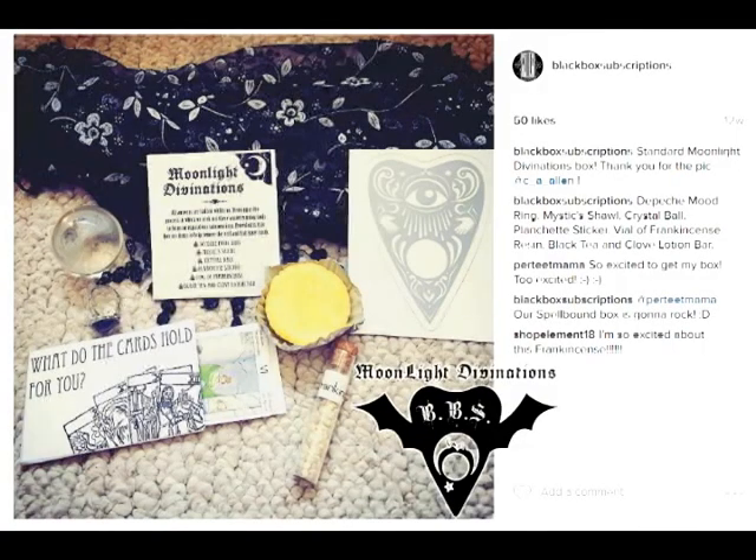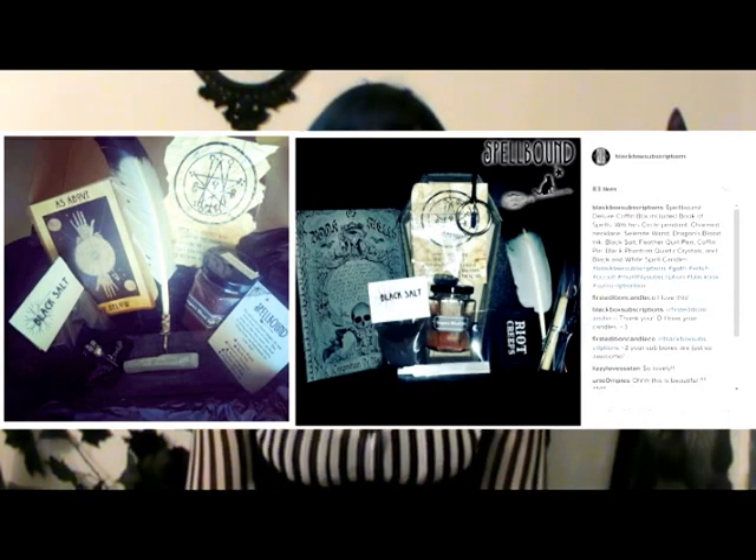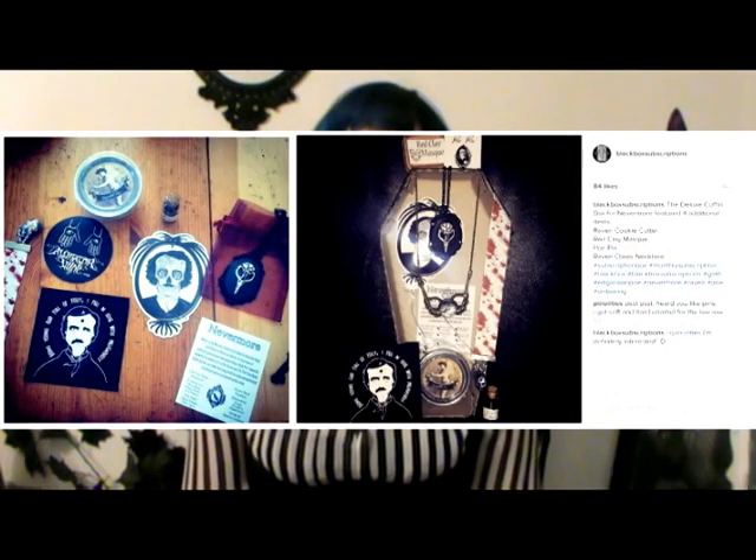I started with the May Box, Moonlight Divinations, and they are now a theme box and we're no longer doing the surveys. We just want to make sure that everybody feels like they're getting the same quality as everyone else, because that's really important to me.